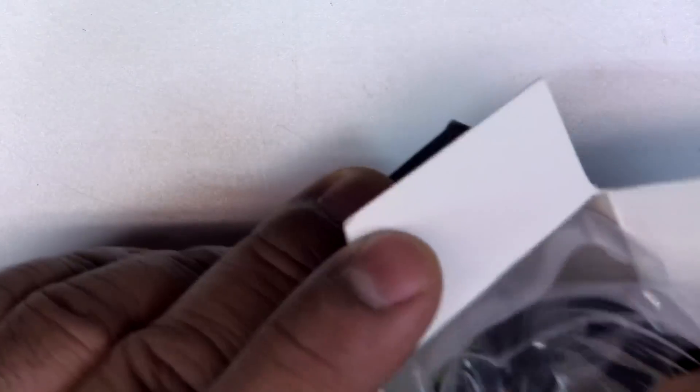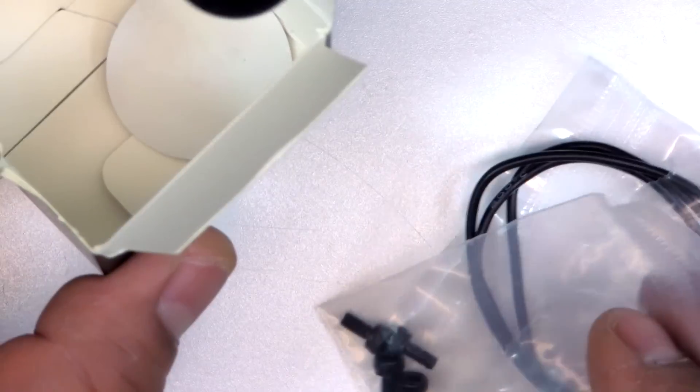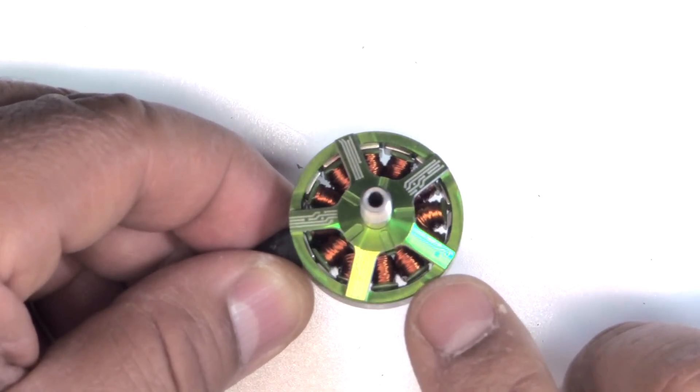The motors come packaged in just a plastic bag with some M3 by 6 or 8 screws, which are kind of short. You'll probably need to source your own if you have thick arms.